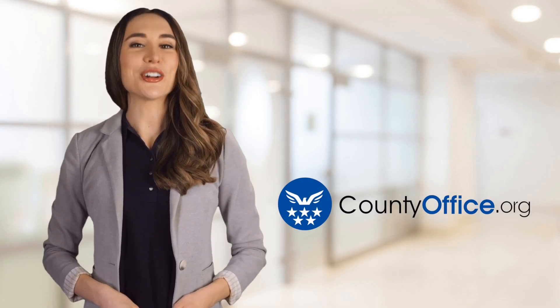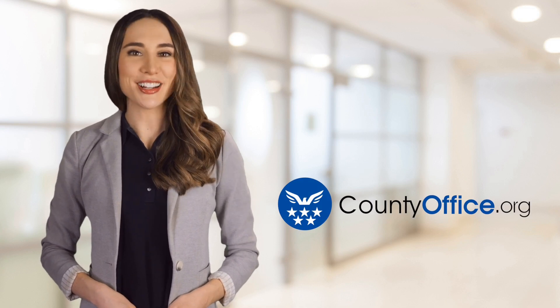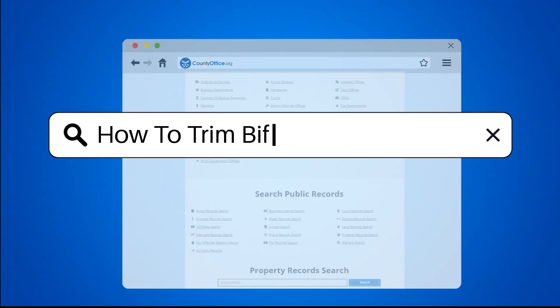Welcome to County Office, your ultimate guide to local government services and public records. Let's get started. How to trim bifold doors?